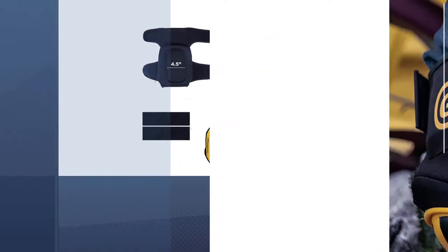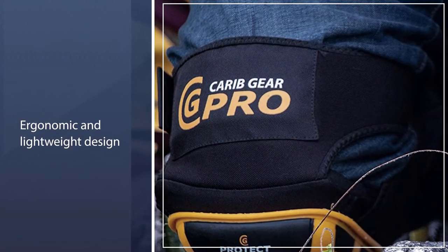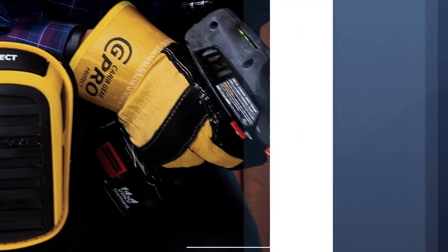What's more, thanks to their ergonomic and lightweight design, you will hardly notice the presence of these pads. The included safety glasses are fog and scratch resistant, designed for better visibility.